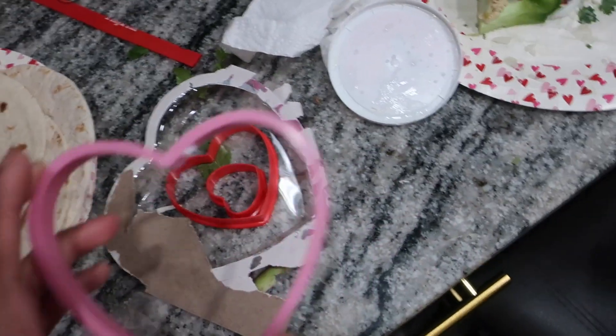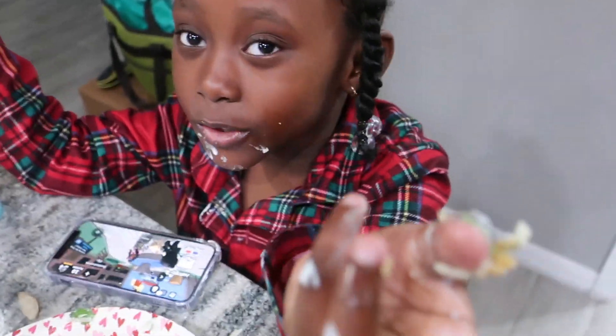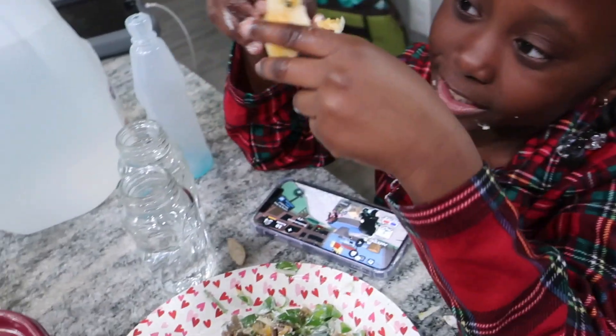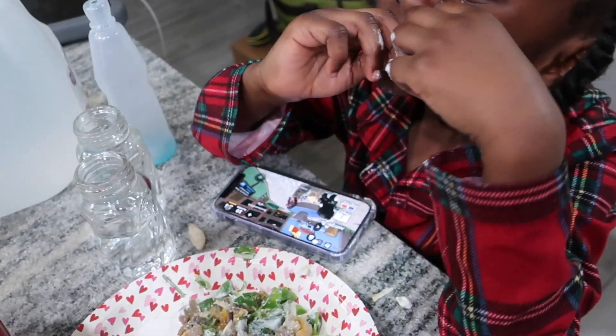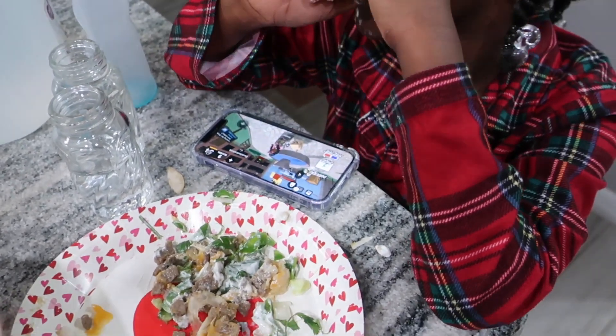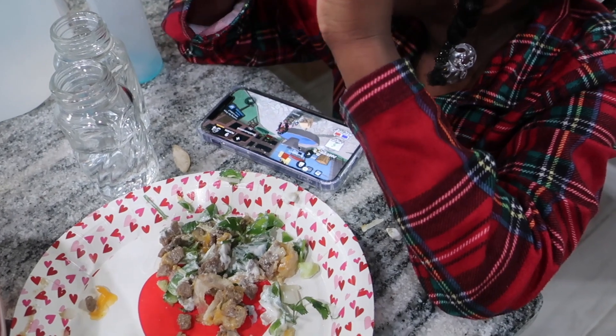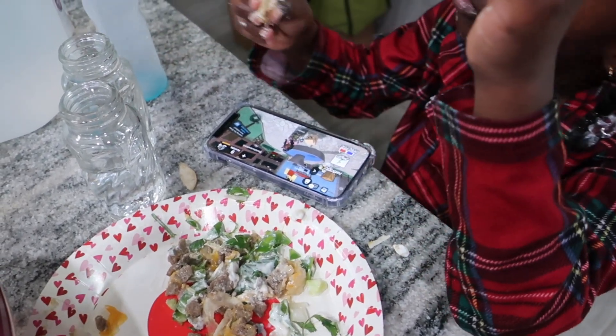We can make bigger hearts next time too. I'm gonna make the rest of them tonight and then go watch a movie. Maddie, rate it out of ten! She says 100 out of 200 - it was so good! Everyone agrees it was delicious.